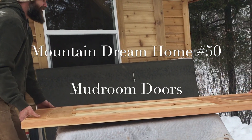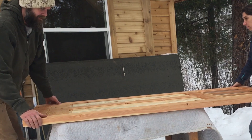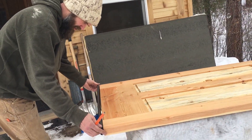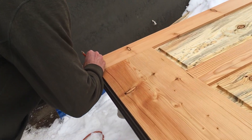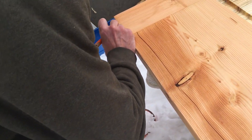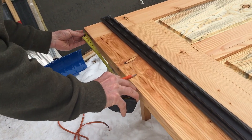I always cheer for Nick, and Nick's work is always pretty awesome, but these doors really are something special. The craftsmanship is just incredible. If Nick had made them for a client, they would be worth thousands of dollars.